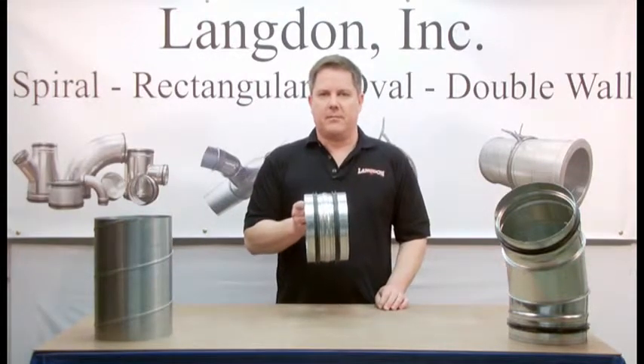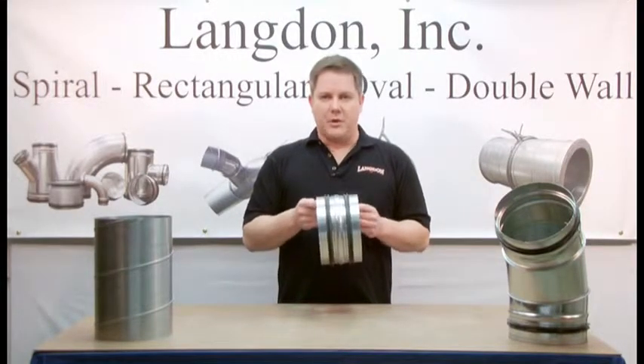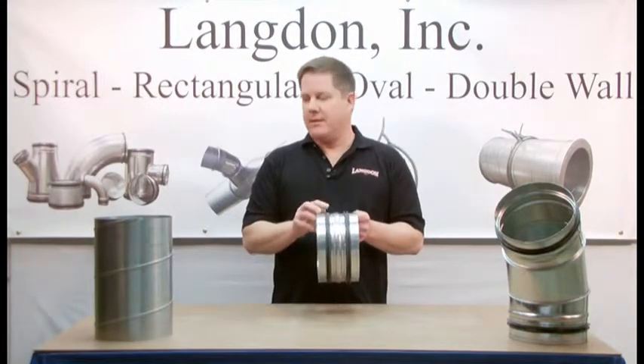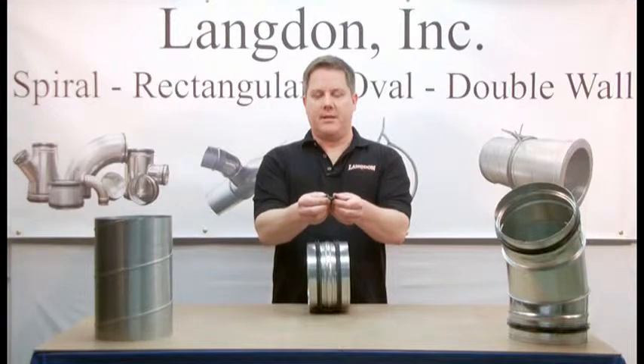This is SureSeal gasket. It's a patented self-sealing gasket system for spiral air duct work. When installed, it provides a sealed transverse joint. SureSeal gasket is an EPDM rubber gasket. It has a U-shaped profile with two outwardly sealing flanges.